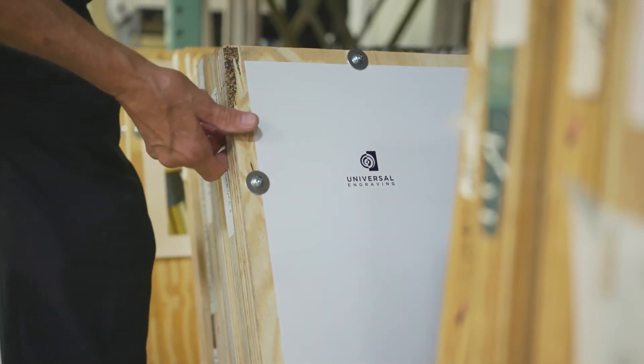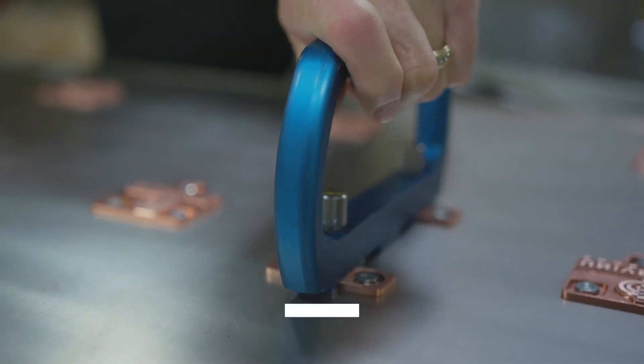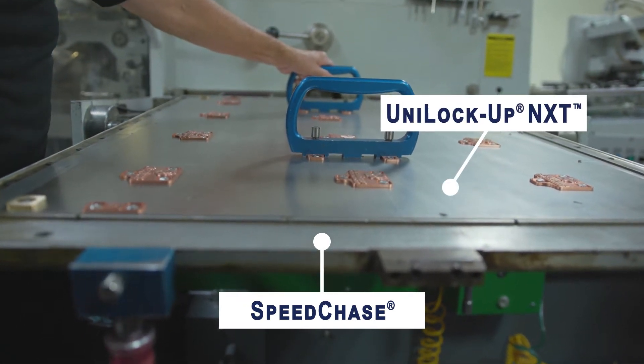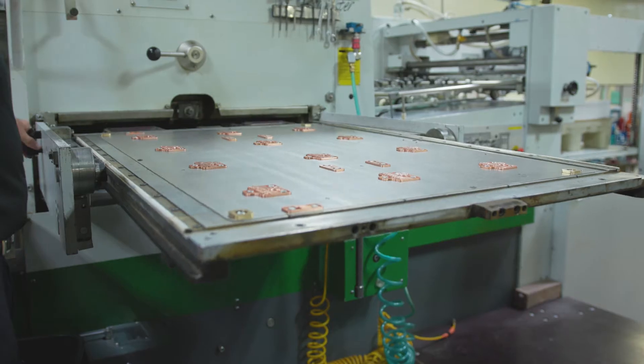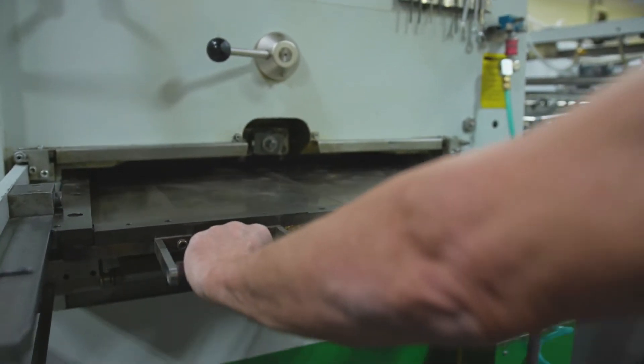With the Speed Chase system, I can put multiple jobs on and off the machine because they are so quick to change over. Comparing our before Speed Chase to after Speed Chase, average setup time before Speed Chase was four and a half hours. After Speed Chase, average setup time is a flat hour and 40 minutes.